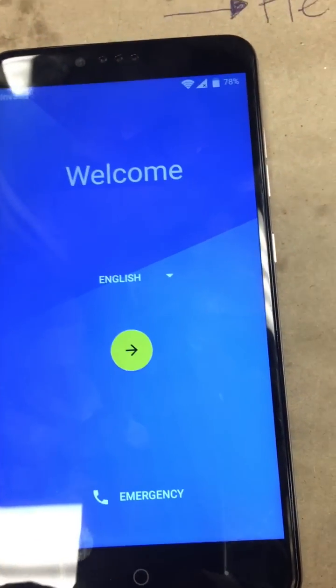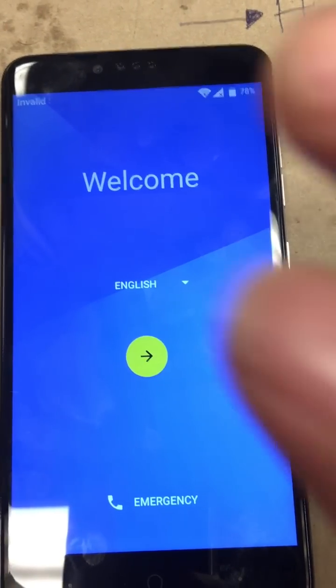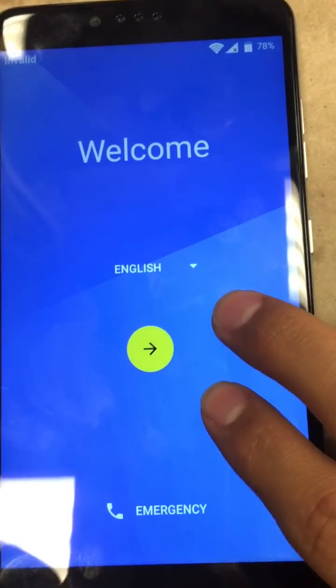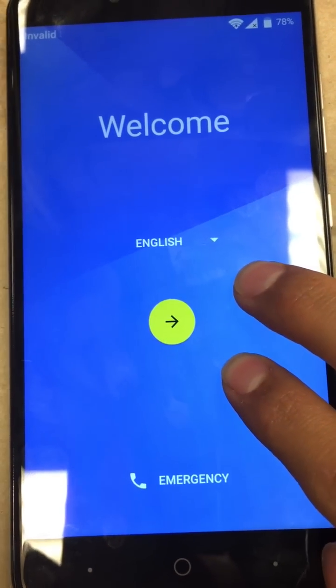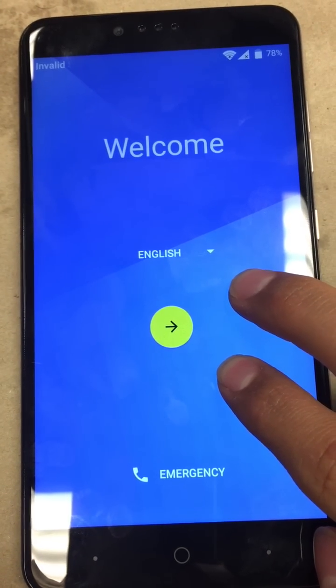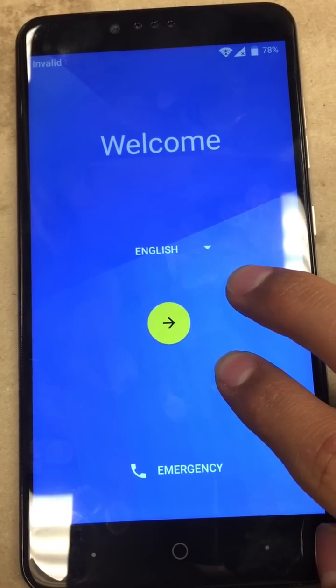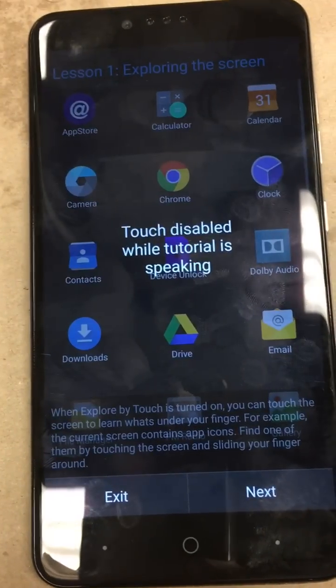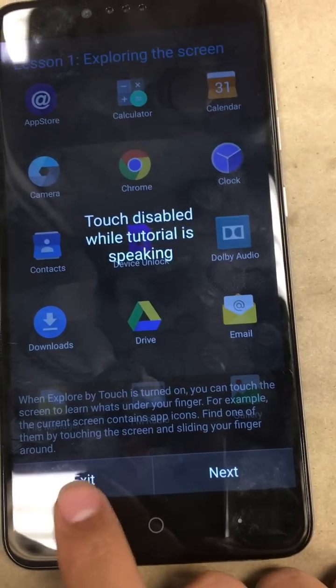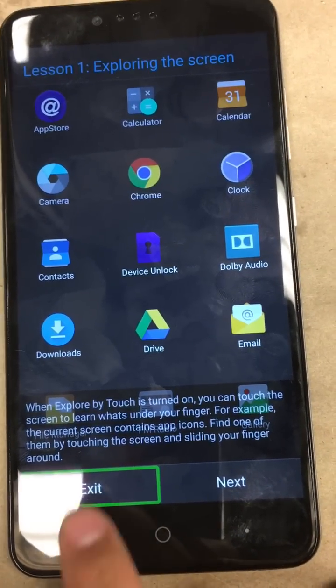From here we're going to turn on accessibility. The way you do that is with two fingers — you hold your two fingers on the screen until you hear the accessibility turn on. Continue touching the screen until you hear a beep to enable accessibility mode. Then go ahead and hit exit — tap once and then double tap.